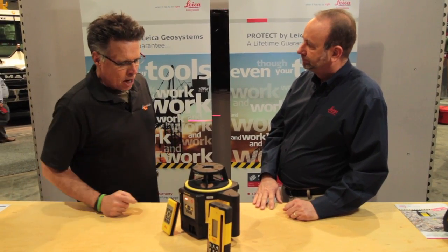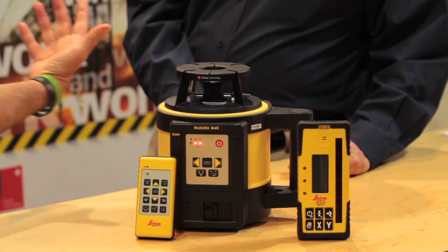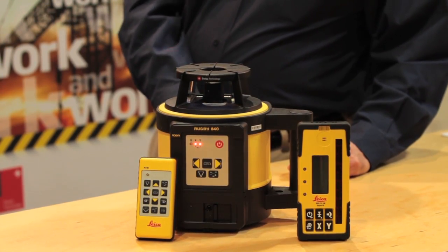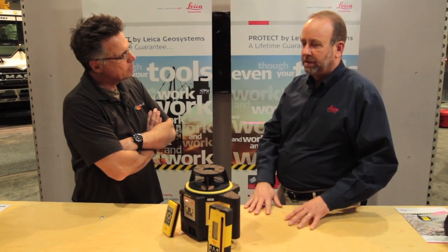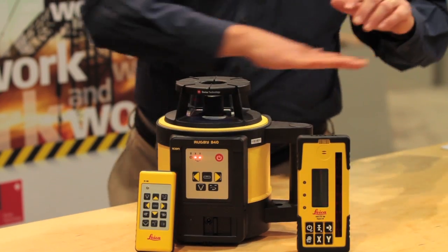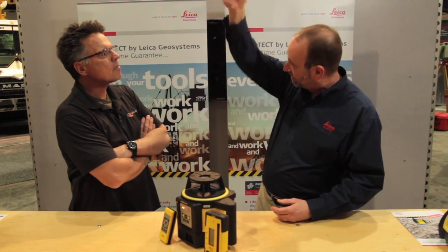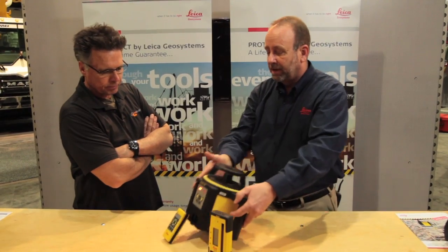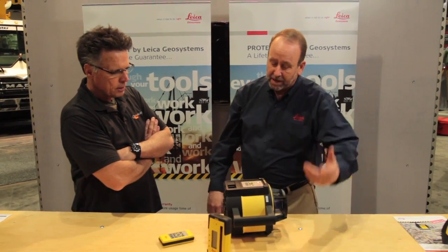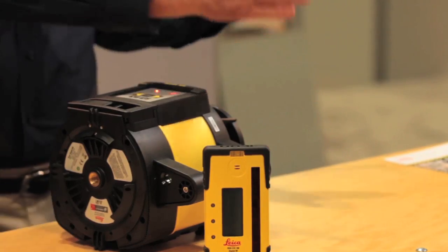Let's talk about the capabilities. The primary thing you're going to get out of this particular model is that it's a versatile unit. You're going to get elevation control for a flat plane in 360 degrees, like you see it here. You also get a plumb beam that comes up, so if you need to do any plumbing, and you can lay it on its side like such — then you'll get a rotational beam in this direction, and also a plumb beam coming out the front, so we're 90 degrees.